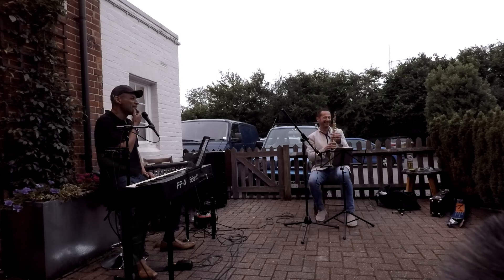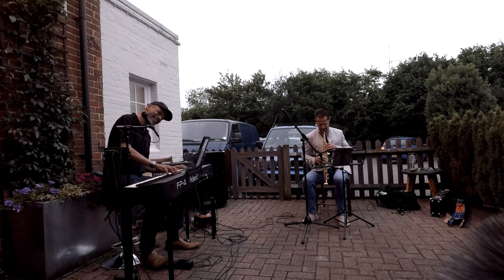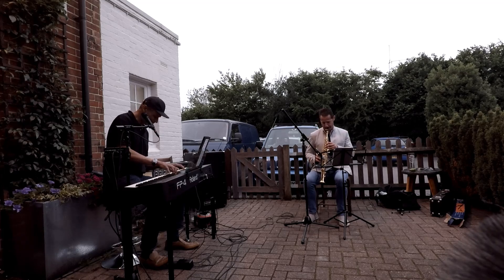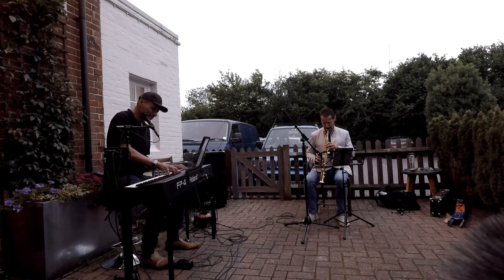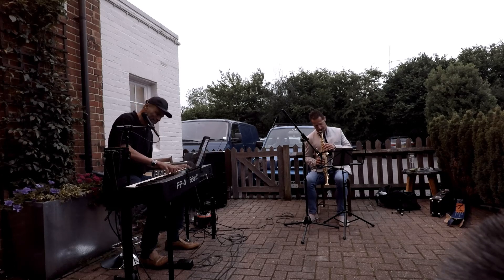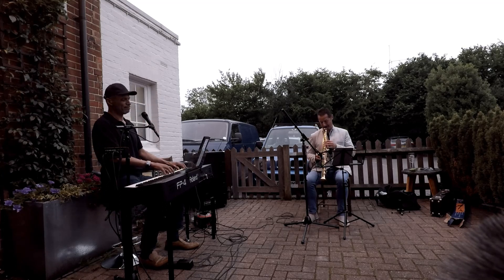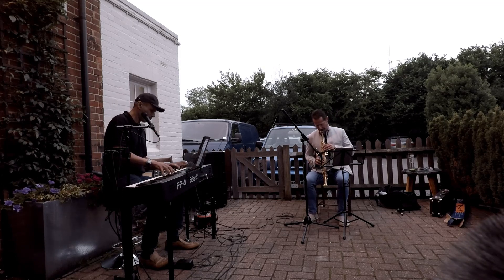Thank you. Van Morrison's turning in his grave — oh, he's not dead yet, is he? Well, he would be. Oh, he would be.